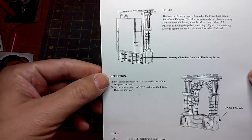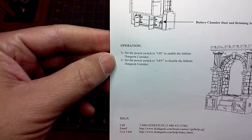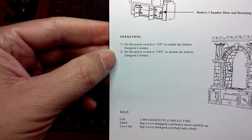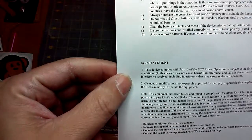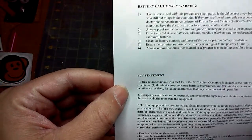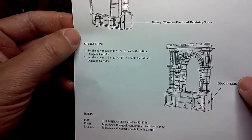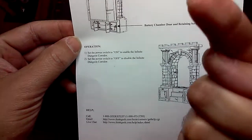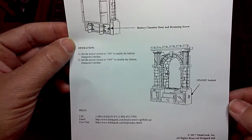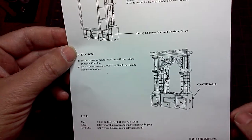Infinite Dungeon Corridor. So setup — that's where your batteries go. Battery chamber operation, off/disable. Just your regular warning, no big deal. So I'm going to go ahead and install the batteries, we'll take a look at it. I'm going to turn off my overhead light so we can try to get the full effect. I don't know how my camera is going to do with that setting, but it'll be interesting.